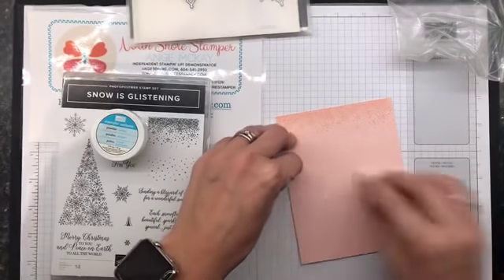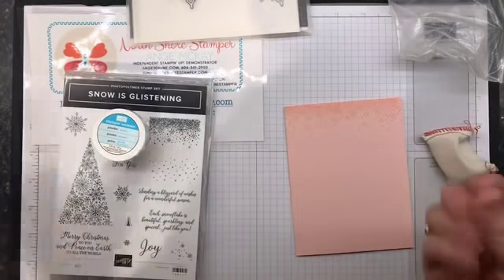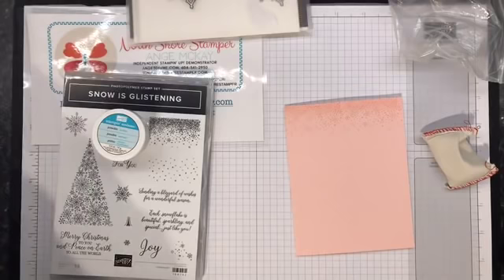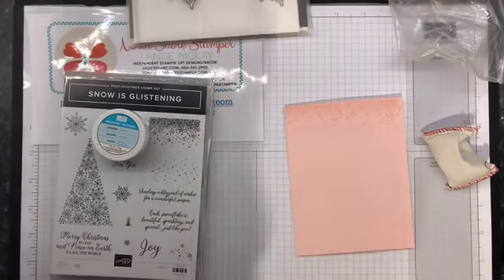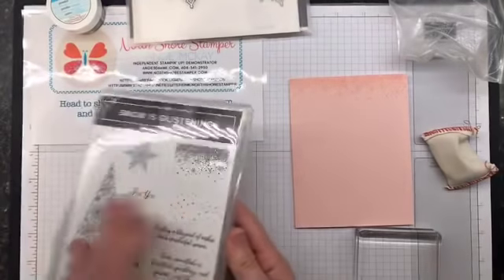I'm using my embossing buddy and going over the paper to get rid of any oils from your fingers that kind of stick to the paper. When they do that, what happens is the embossing powder will stick to it - and that's not what we want. We want no Klingons.